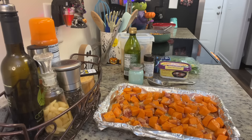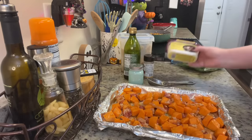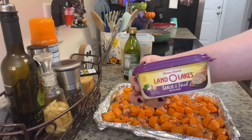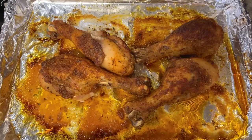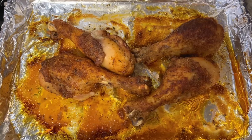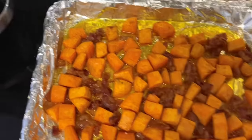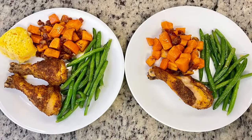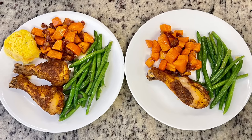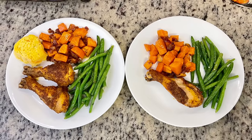For the other side, super simple — I've got steam-in-a-bag green beans, cooked according to package instructions, then placed in a skillet with some garlic and herb butter and cooked on medium heat for a couple of minutes. For the chicken, I placed the drumsticks onto a foil-lined baking dish, baked at 425 degrees for about 30 minutes, then dropped the heat to 350 and put the sweet potatoes in and baked them together. Here are the plates — so yummy. That rub on the chicken is delicious, those sweet potatoes with brown sugar and bacon are incredible, and the green beans are simple but tasty.